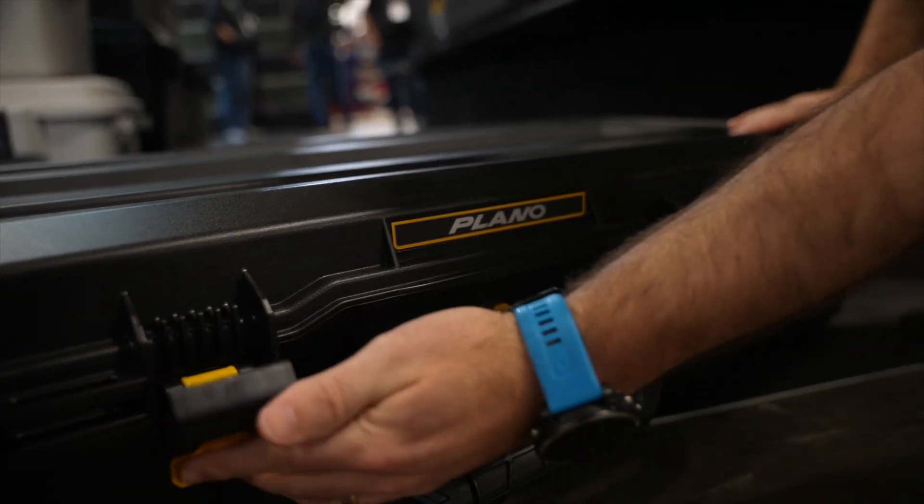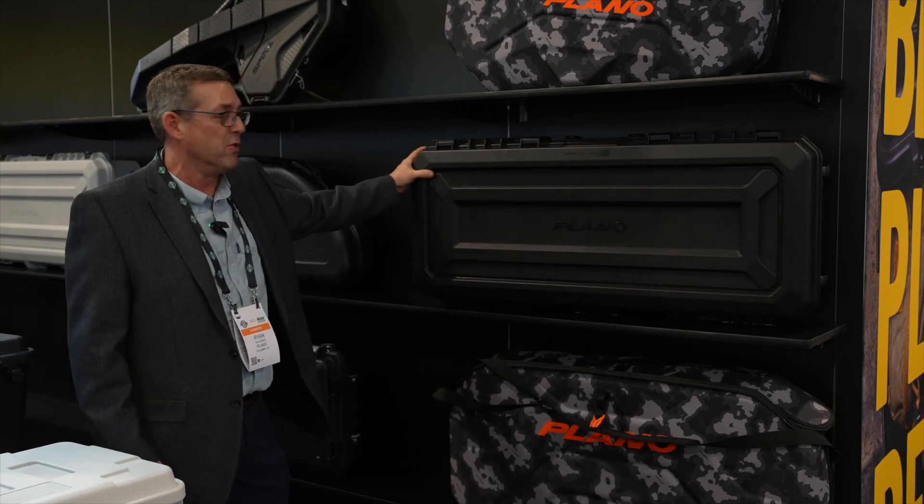It has four sturdy drawdown latches. It is waterproof. It has a fully gasketed seal all the way around.